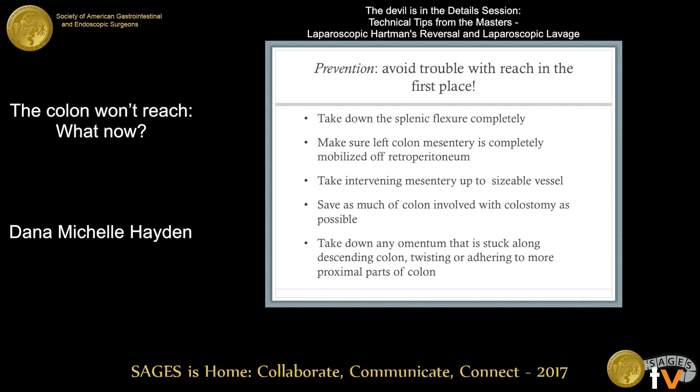Take down the splenic flexure completely. Make sure the left colon mesentery is completely mobilized off the retroperitoneum and entirely off the Gerota's fascia. Take some of that intervening mesentery up to any sizable vessels. When taking down the colostomy, be really careful to preserve as much of the colon as possible. Once you do mobilize that colostomy, take down the omentum that's stuck along that descending colon — this can adhere the descending colon to parts of the distal transverse colon and really shorten your colon.